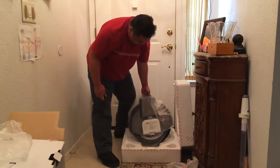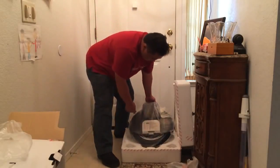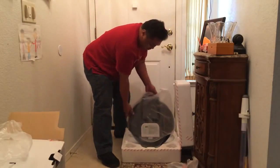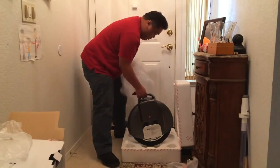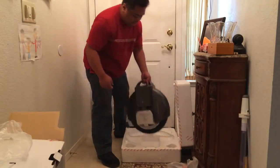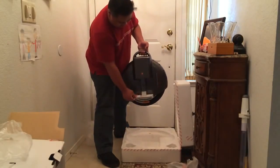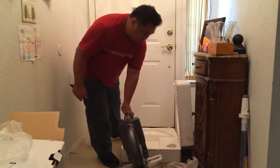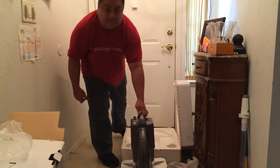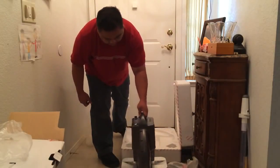Pretty big, not too heavy. Looks like there's enough air in the tires. Gonna give this a spin pretty soon — we'll charge it up and get back to you after that.